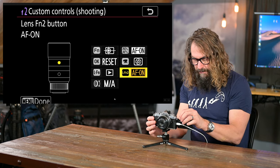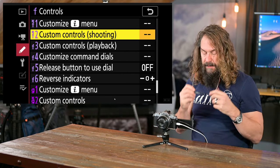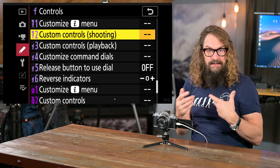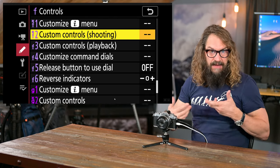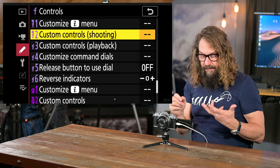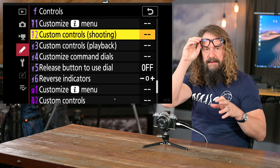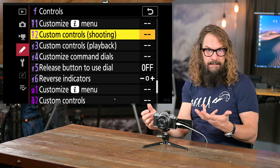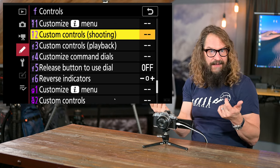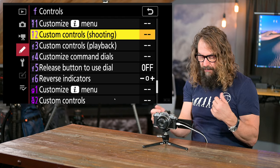Those are my custom settings — you can adjust them to whatever makes sense for you. I put the custom control button in My Menu so I can easily change it in different shooting situations. One thing that's a bit of a bummer: the Z50 has user 1 and user 2 modes — completely programmable settings that remember custom control assignments — which is great for flipping into a different shooting situation like fast action or silent wedding mode. This camera doesn't have that, but by putting custom controls in My Menu you can easily switch things around.